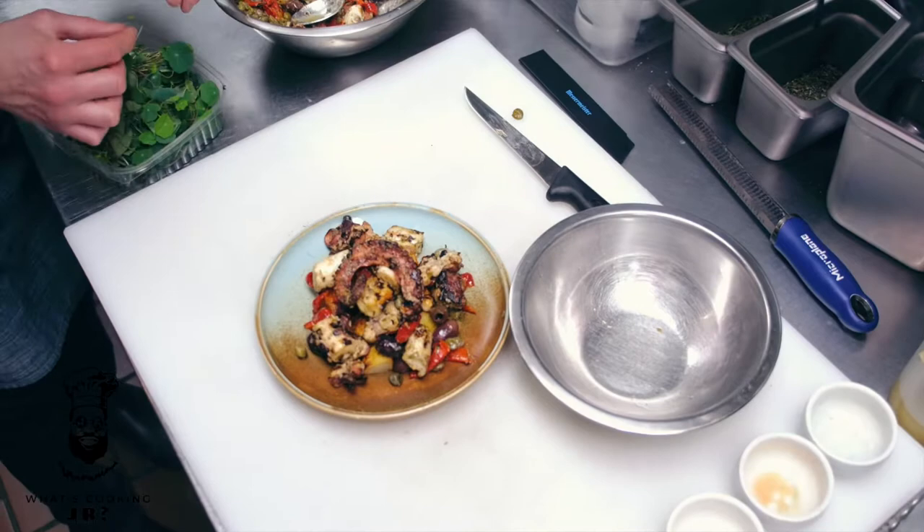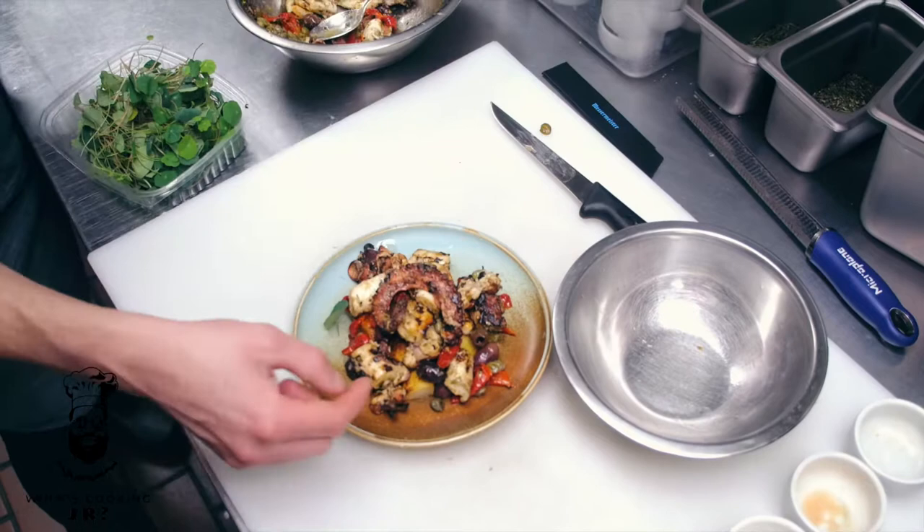Put one there and one there, put a couple on there and pretty it up a little bit.